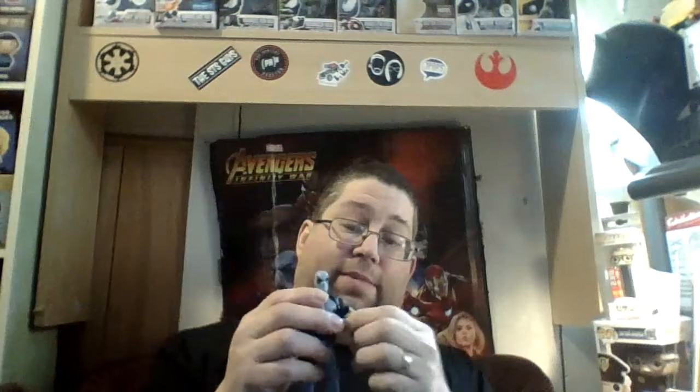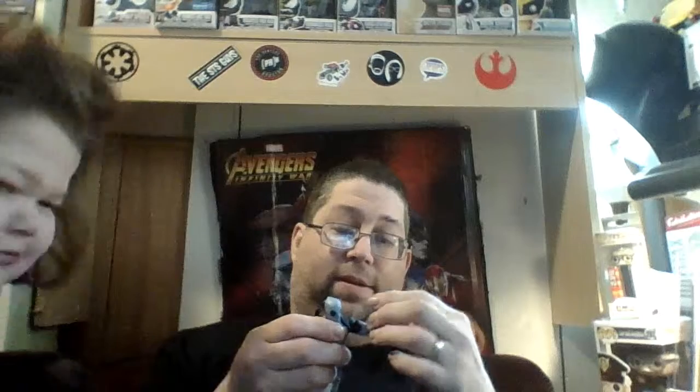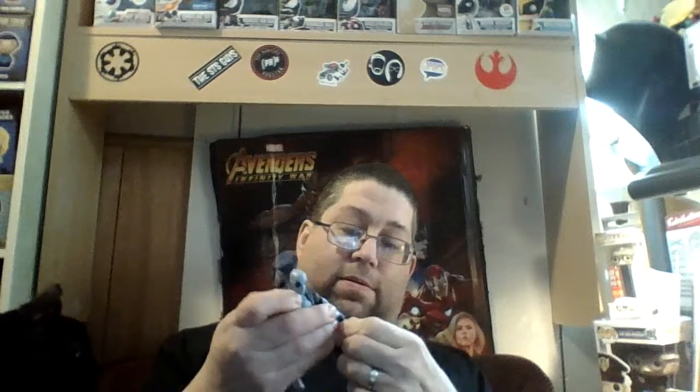He does have a break at the bicep with a double hinged elbow and a swivel at the wrist. He's got an ab crunch — you can go forward this far and back that far.